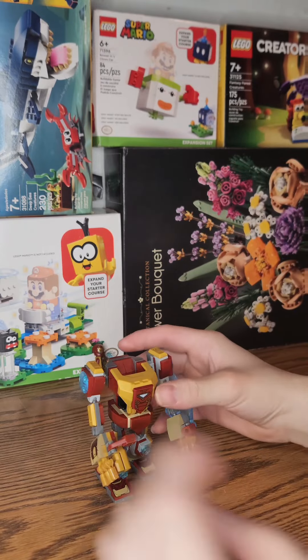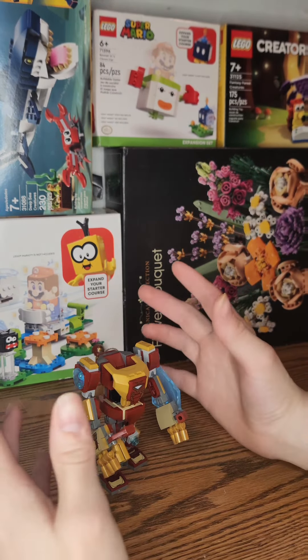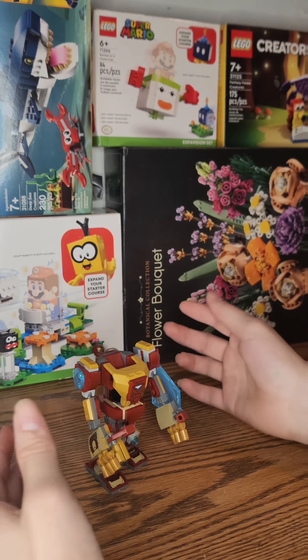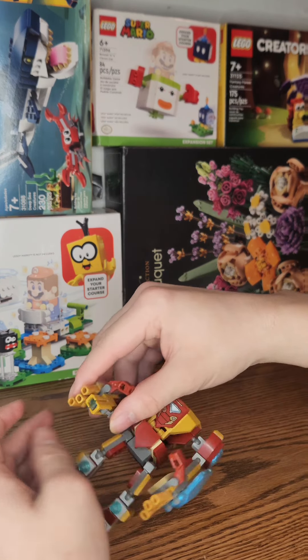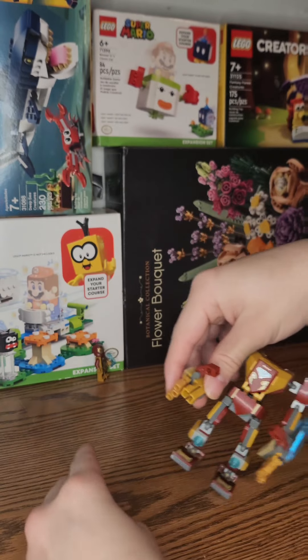Alright guys, we now finished this. So, I bought this for $11. Was it worth it? Yes, because everywhere else I looked it was like $10, $15, $20, sometimes even $1 above $11. Now, we have this new gun that I've never seen before.